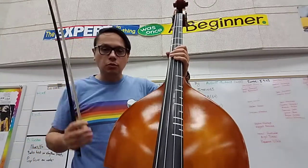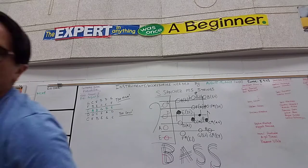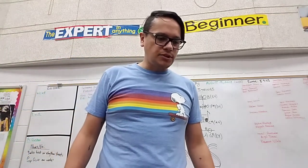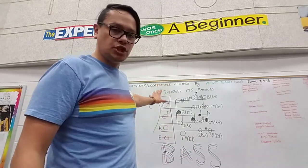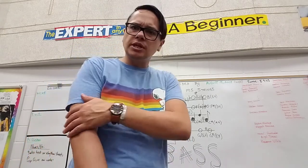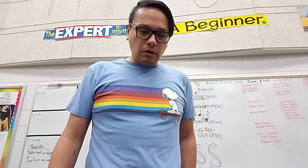At home, please work on holding the bass correctly, bowing the bass correctly, and figuring out what your notes are called and where they are on the staff. Make sure that you're working on songs number one, three, and four for Guess This Song Warriors because we're going to be playing those when we come back from break. I'm also going to be giving you a new song. If you have any questions, please leave me comments in the comment section below and I will try to answer them because I'm here to help you. Can't wait to see you guys when you get back from vacation. Make sure you're practicing, and I will see you guys when you get back.